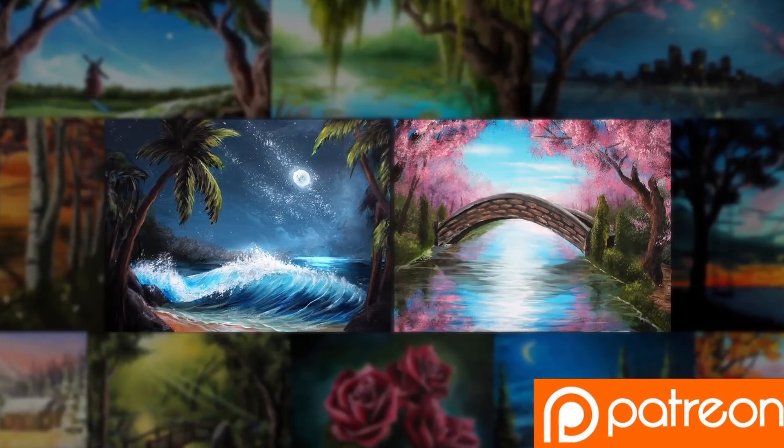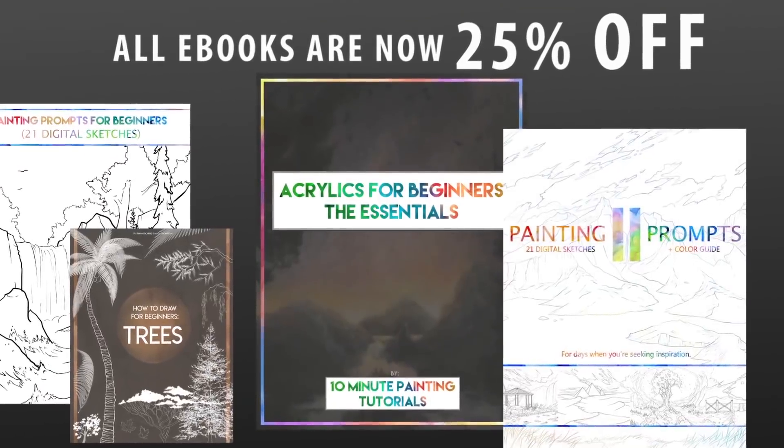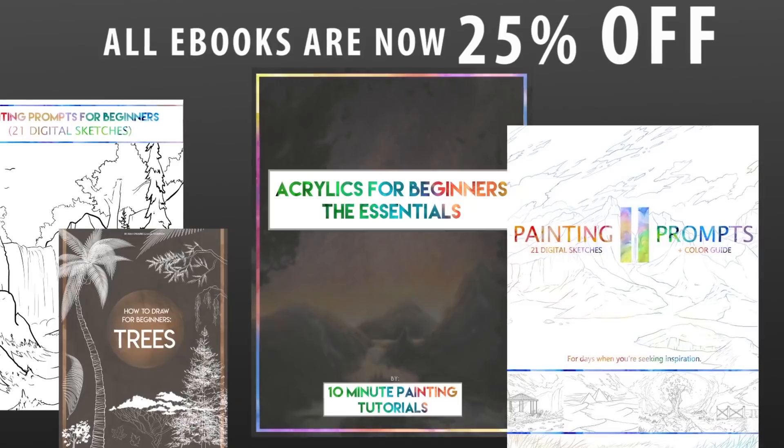As per usual, this is a cut-up. If you want the full hour-long lesson along with the digital sketch, those are available over on Patreon. If you sign up over on Patreon, you also get the back catalog of over 30 hour-long lessons as well. They never expire, they never go away. You can always go back and re-watch them, and you just have a really big portfolio with a lot of different ideas. So go check that out if you're interested. On a similar note, the book sale is still on — it is 25% off all of my books: acrylics for beginners, painting prompts, all of it. So go check that out in the link in the description as well.